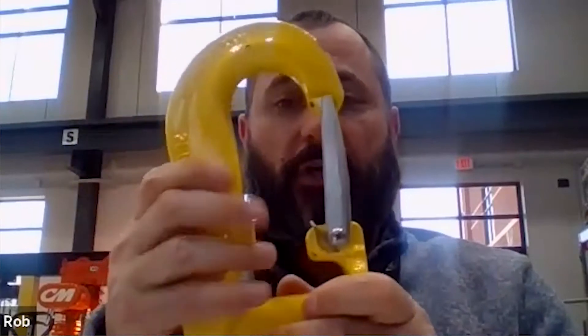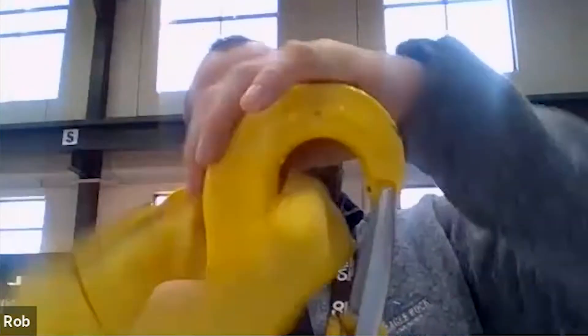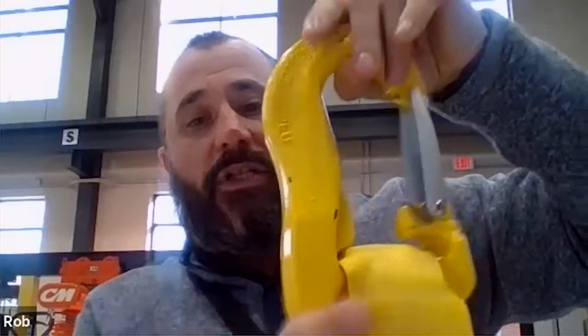The reason it's called the Quick Connect hook is simply because you can open up the latch and slide a sling right onto there. You simply go like this, secure the sling right in, and the hook is attached to the sling. What's great about this is it allows you to remove the hook if the sling becomes damaged, or remove the sling if the hook becomes damaged — so you're not throwing away the entire unit. You can simply discard one or the other.